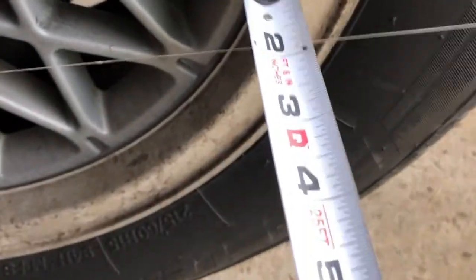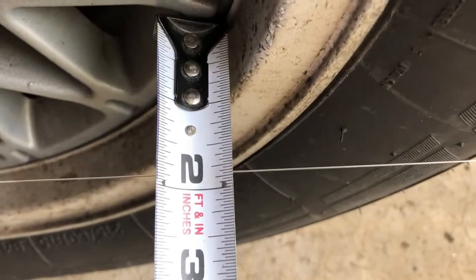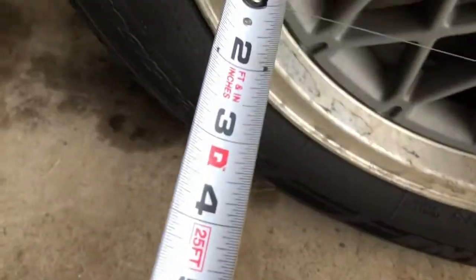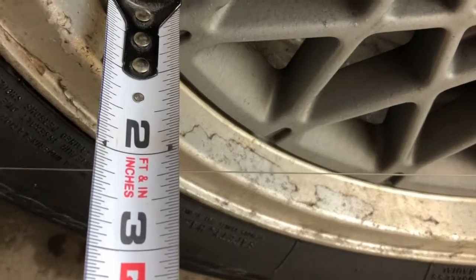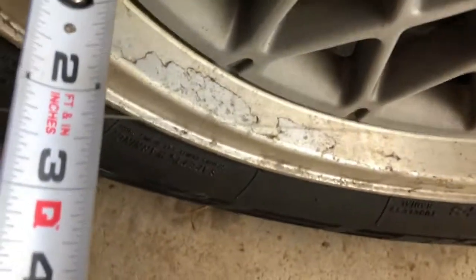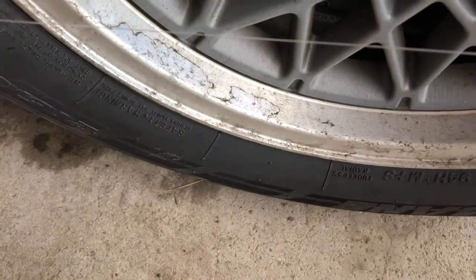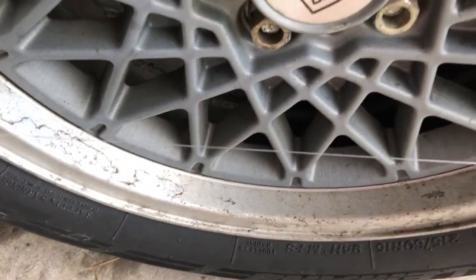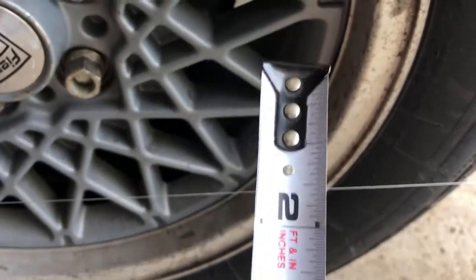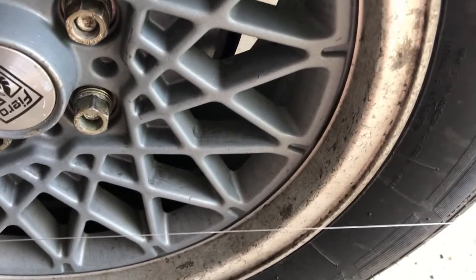So our measurement from the face of the wheel to the string looks like we're about just over one and three-quarters, maybe one and seven-eighths. Coming to the back, from the wheel to the string looks like we're just about two and a quarter. Two and a quarter minus one and seven-eighths is a little less than half an inch — four tenths of an inch maybe. So we're going to go underneath the car and take out almost half an inch of toe in the front.